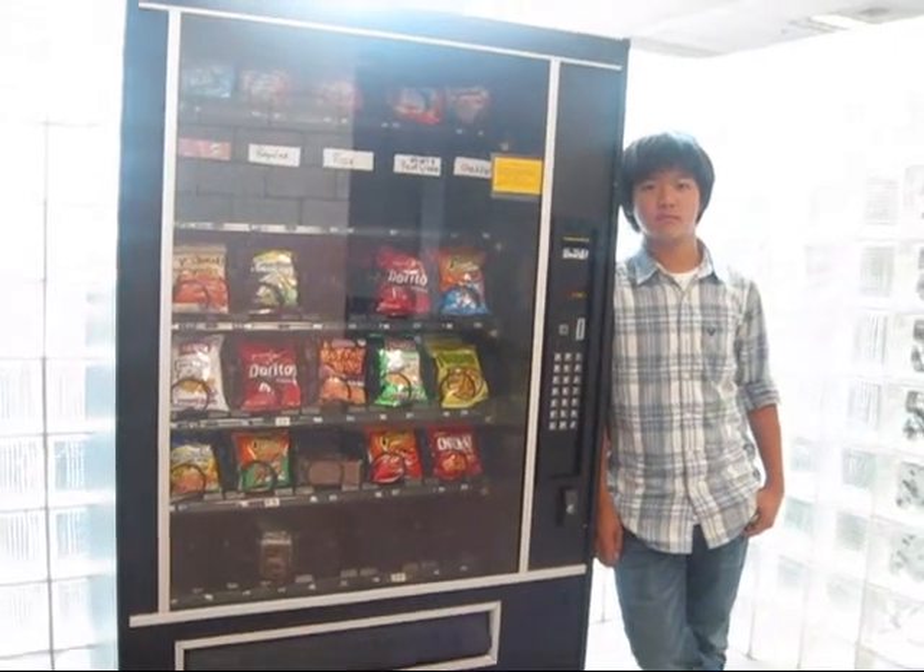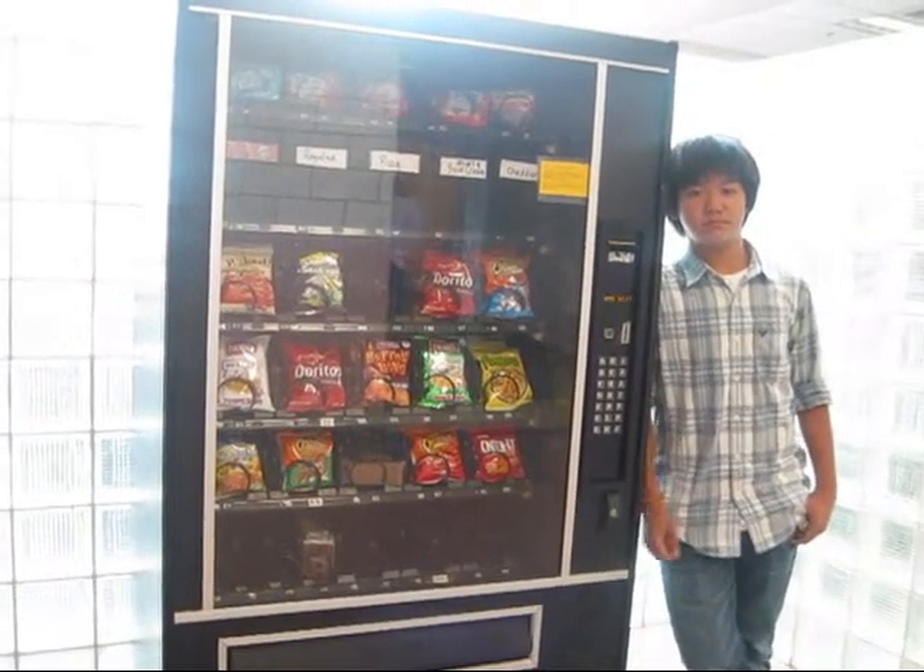In this lesson, we'll learn how to operate the teenager's source of all things fast — the vending machine.